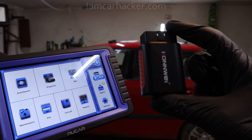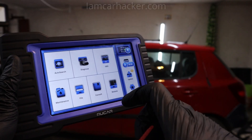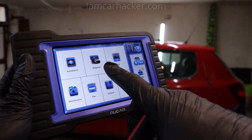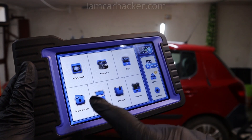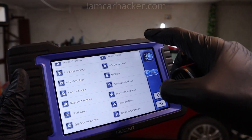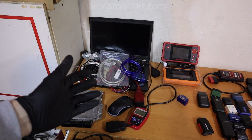That cheap scanner maybe has 3 service procedures: battery matching, oil reset, and electronic parking brake unlock. But a tool like this will support more than 100 different brands, more bidirectional tests, more service procedures — here I have 28 service procedures I can use if they are supported by that car model.